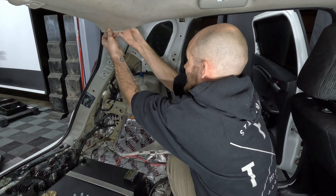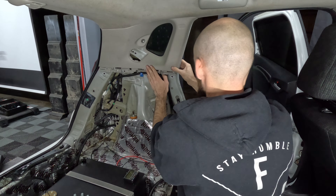Since the C-pillar is off, I'm going to tuck up my rear dash cam cable before snapping the C-pillar back into place.